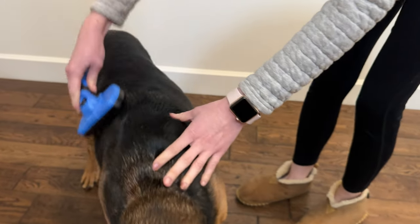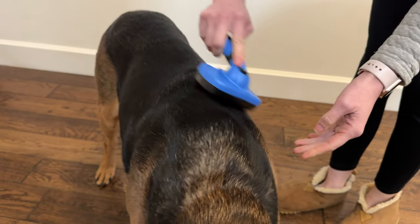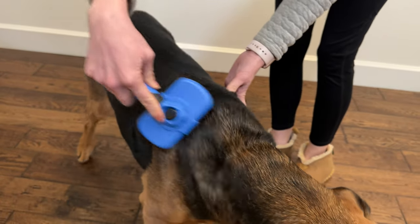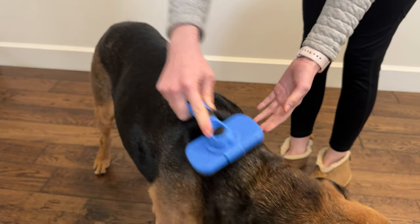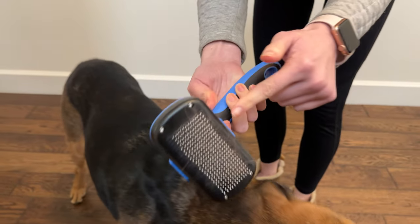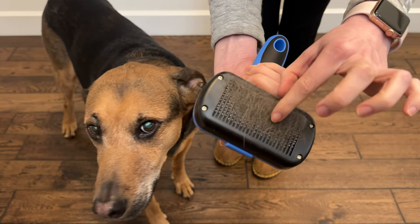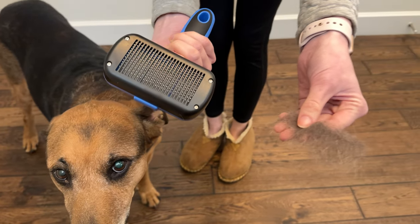So just doing some brushing. I've got a bunch of fur here, and then when I press this button, all this fur is just able to go right in the trash can.